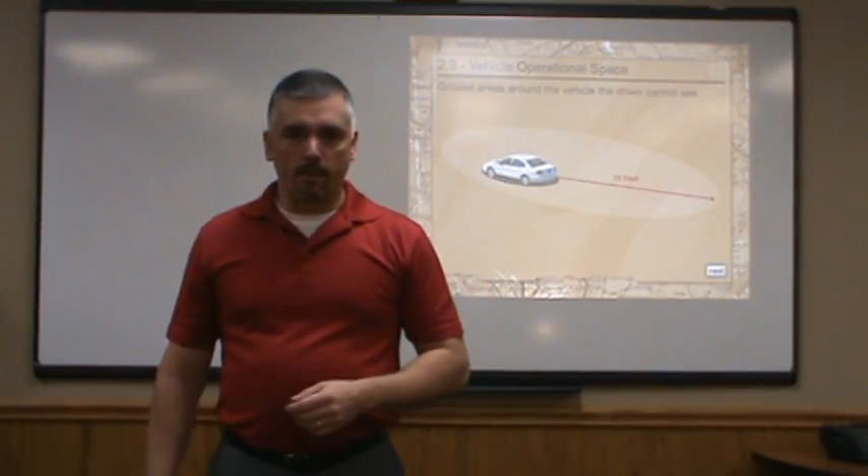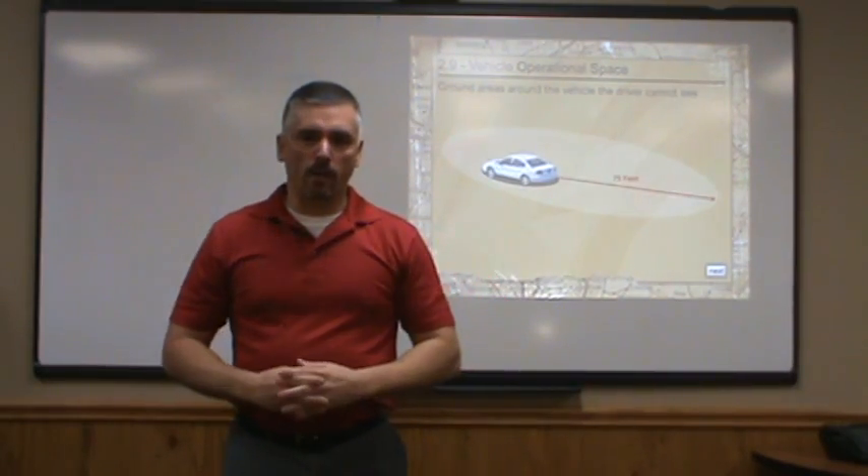Typically, whenever we're in the classroom together, what I would do at this point is take everyone out into the parking lot, an empty area of the parking lot, and I take one volunteer who sits in the driver's seat.